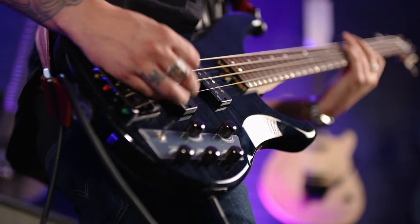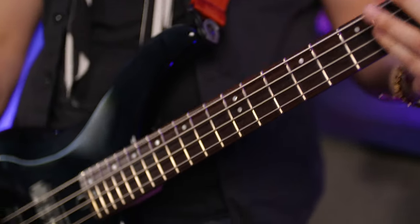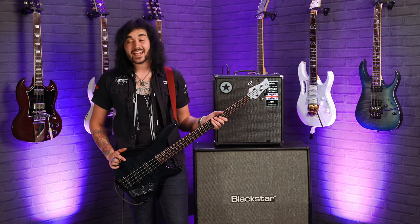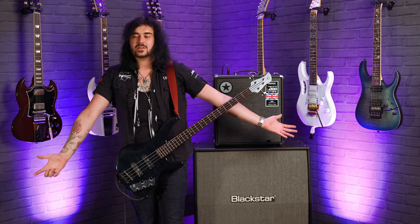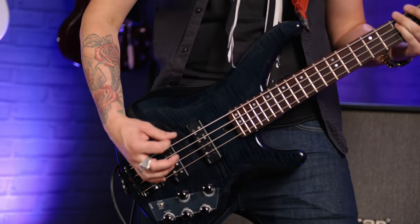It looks absolutely stunning over that alder body with that maple top. As you can see, the maple is contoured at the sides to give it a bit of a faux binding. I love the way the TRBX basses are designed because they are double cutaway — that kind of classic look we're used to — but they're very ergonomic. It sits on you perfectly whether you're standing up or sitting down, they're just really comfy to play.